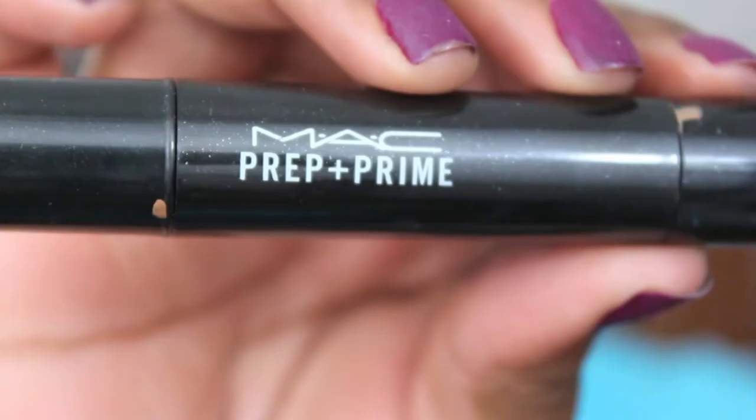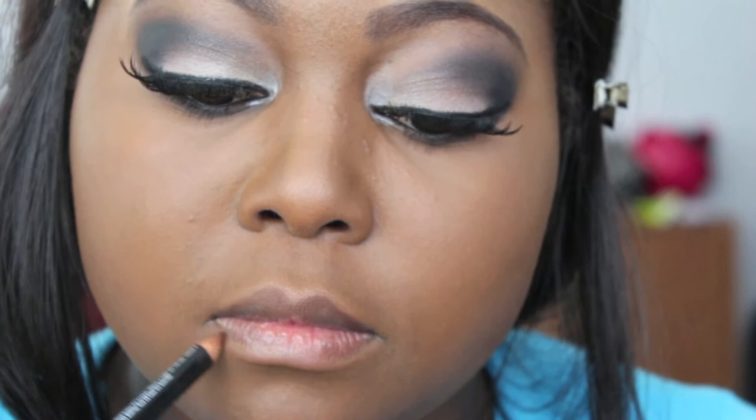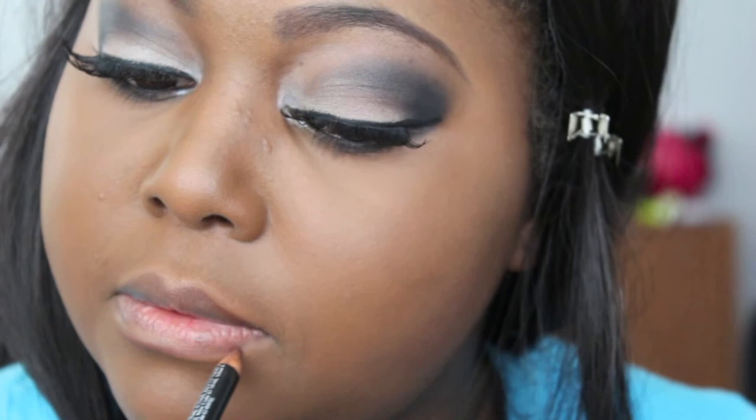Next, MAC Prep and Prime Highlighter in Radiant Rose — I've already done that and contoured my face and nose. Next, using NYX's Espresso lip liner to line my lips. For my lower lip, I like to look down and tilt my head up a little so I can see the line I'm tracing better. Then using Wet n Wild's 902C lipstick, which is more of a nudie peach. A little bit goes a long way, and I'm blending it with the NYX Espresso liner for a more nude lip.